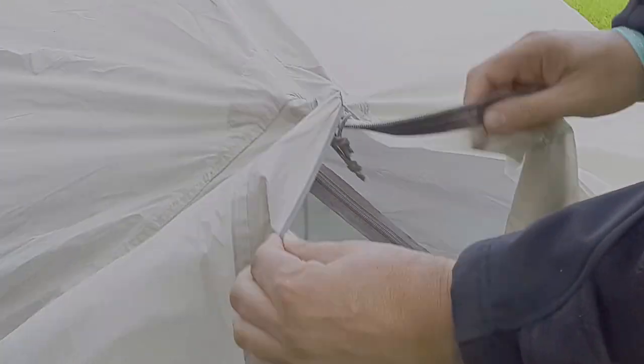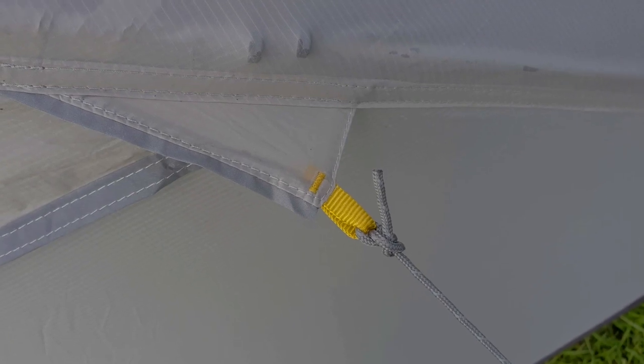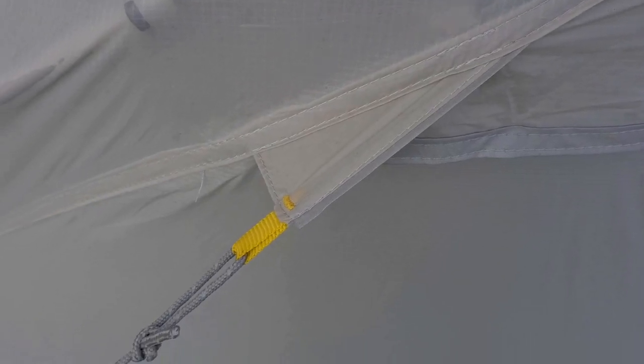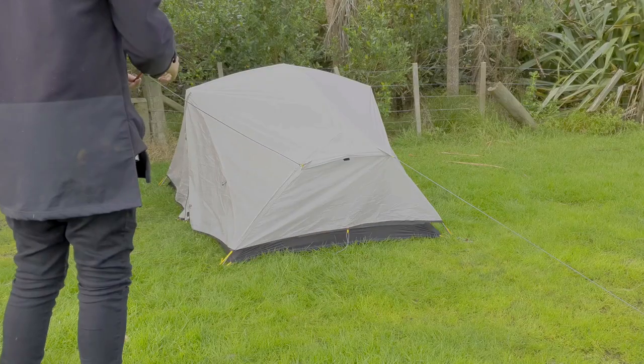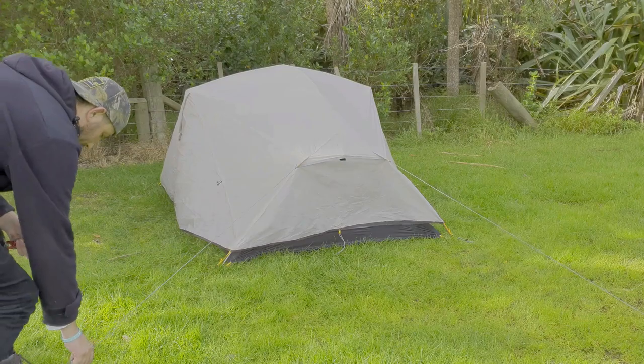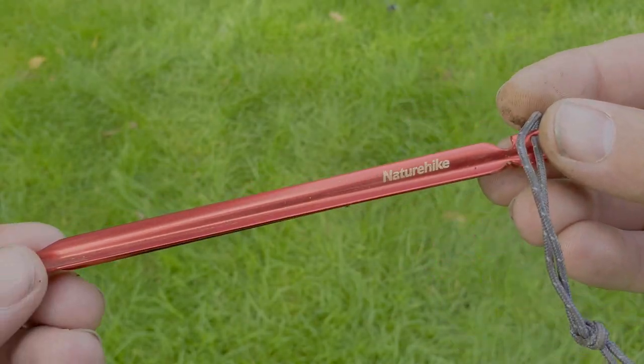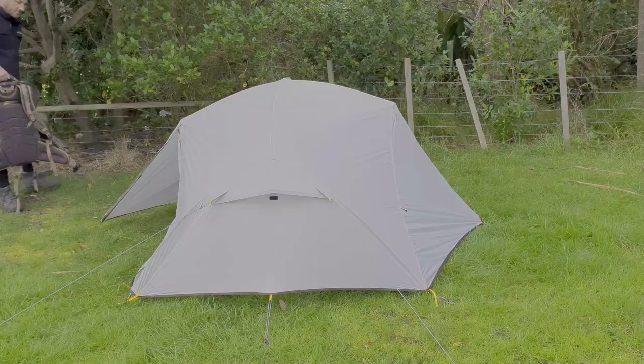The tent has two reinforced tie-off points at each end and is supplied with four lengths of reflective paracord. You also get 10 aluminium pegs with the tent, which are quite small — I have upgraded to a more heavy-duty peg. Let's take a look inside.